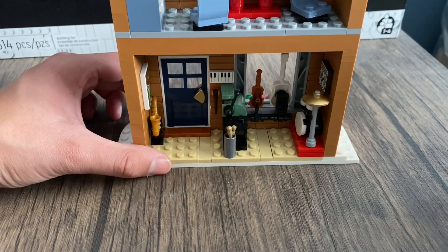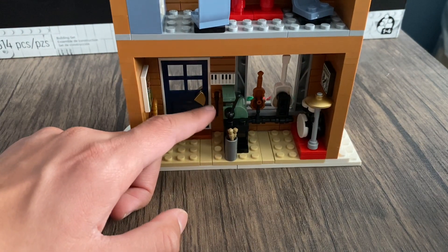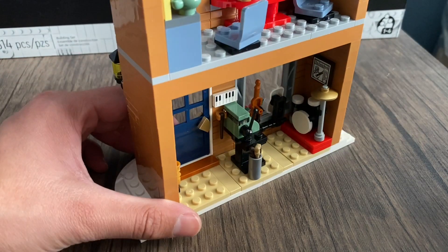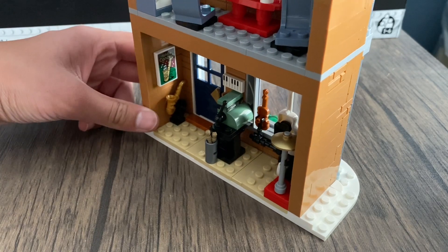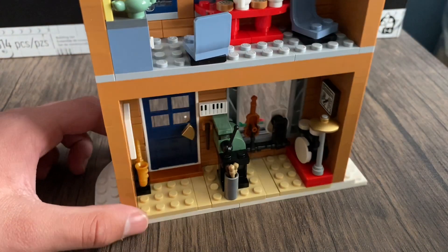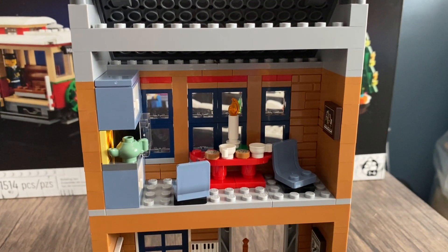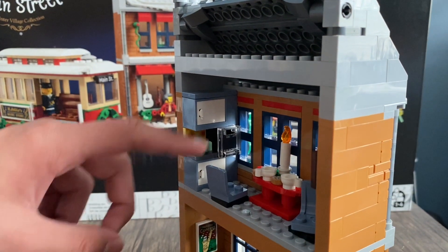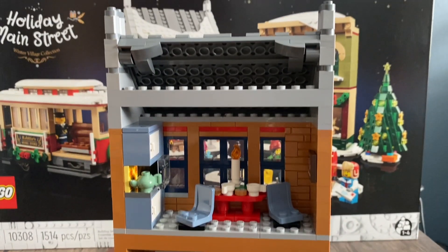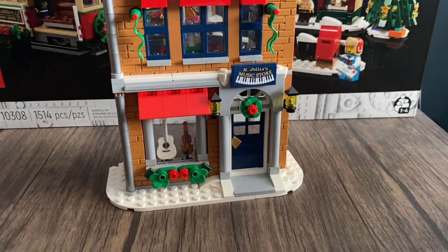Inside the back of the music store, we have what looks like a clarinet, a doorway, some wands, a cash register, and a random sticker. The guitar and violin are visible, and there must be a drum set on the other side. The walls have stickers — one says 'Holiday Concert.' On the second floor there's a dining room for the owner with cookies and coffee, two seats, a kitchen with cabinets, something that looks like a microwave, and a candle in the middle. Overall a really cool music store.